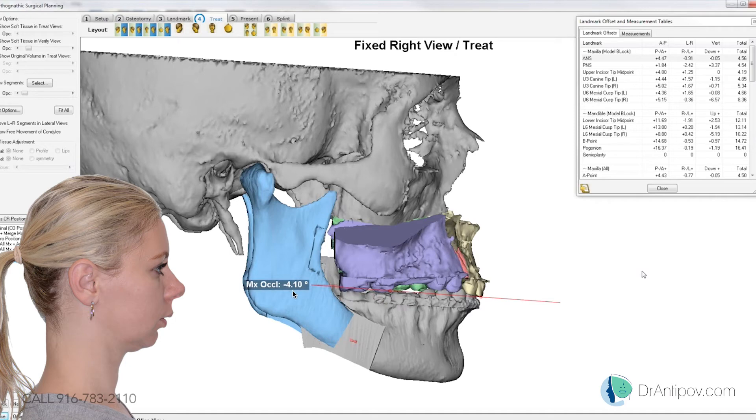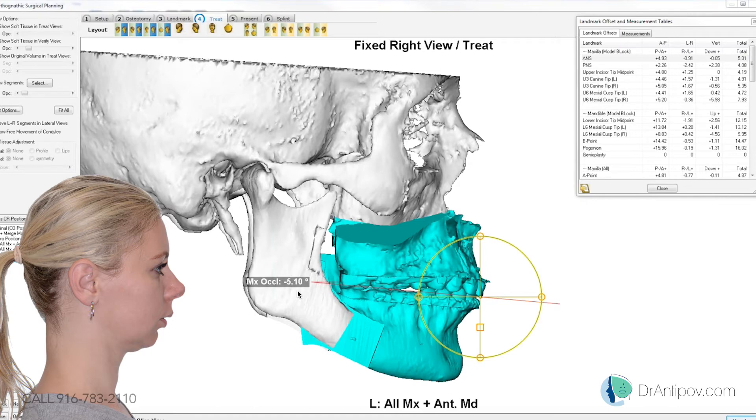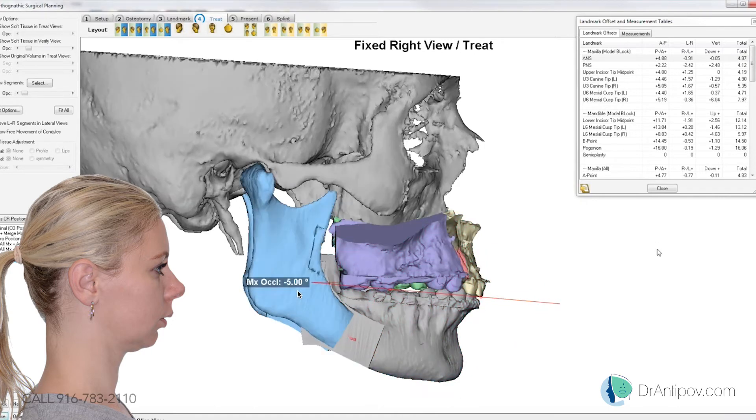Do you want to rotate that far or do you want to come back a little bit? I'll come back 0.9, so it's 5 degrees. Yeah, because her — we're coming down 6 at that right molar now. Because she's so retruded she really needs that big advancement. I think that's about right.